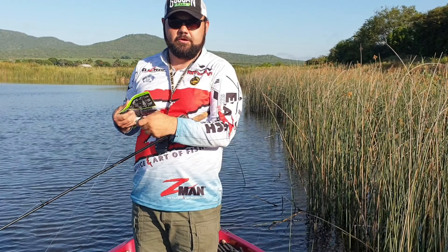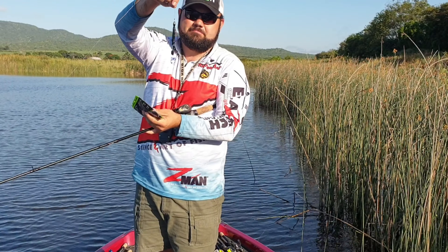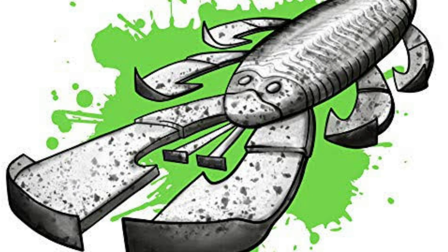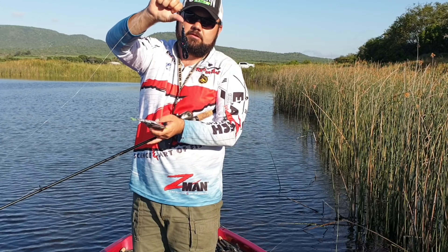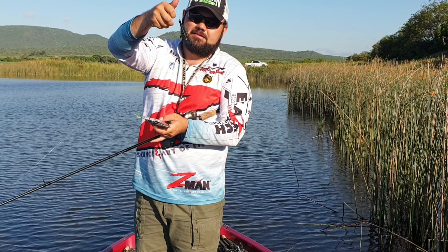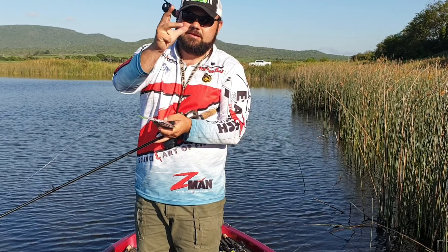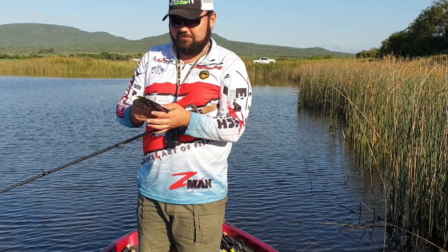Hey folks, Marty Smolset here from Guggenbaits. What I've got tied on here is the very famous Bandito Bug by Guggenbaits — this is the Black Blue Flake. I've got it on a 3.0 Mustad hook, a little glass bead, and a Wyke lead weight with a little rubber stopper there. So it's a solid little bait where the weight can't slide or move away. I'm going to be punching that into these reeds here and see what I can get.